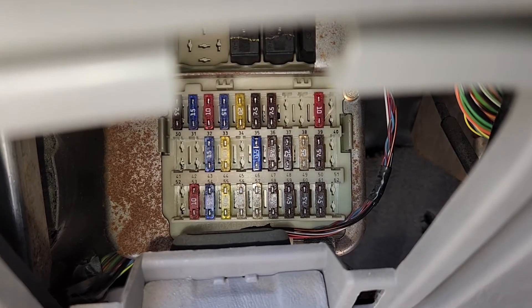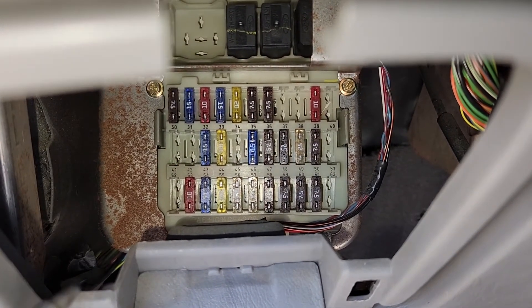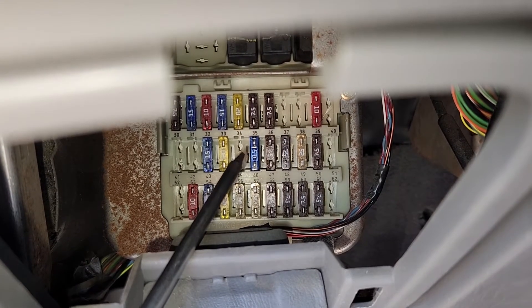And now if your Focus is made from 2002 to 2007, you will check fuse number 45, which will be located just here where there is an empty spot.